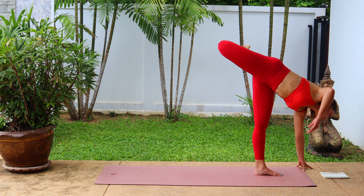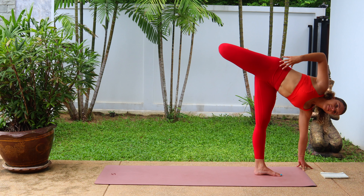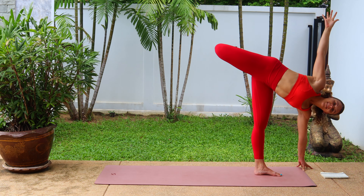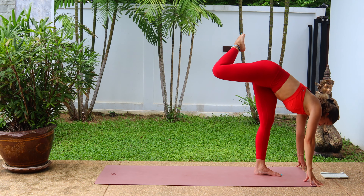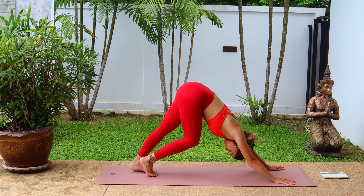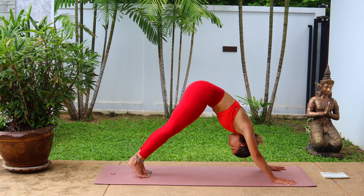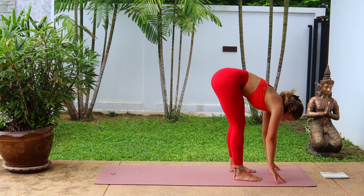Either choosing to stay here or coming onto one hand and opening up to that right side. Focus and hold. Breathe. And when you're ready, release, bring the hands back down, step back and both legs into downward facing dog. Breathe here, creating movement or stillness, whatever you need.